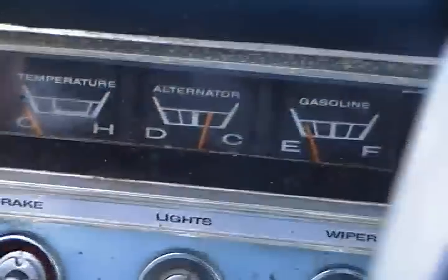Lights on. The alternator puts out 20 volts sometimes.